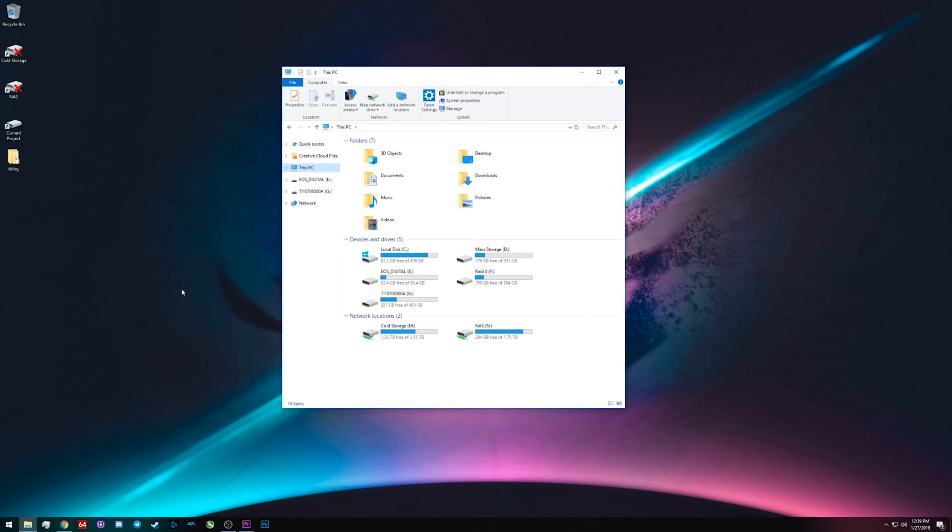Now that we have the drive plugged into the computer, it should show up here under Devices and Drives. To get to this page, just open up a File Explorer window and click on This PC. Because I'm pulling this drive out of a Windows PC and plugging it straight back into a Windows PC, it should show up for you very easily right off the bat if you're doing that same process.